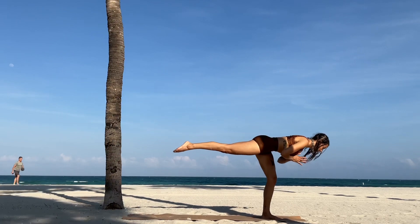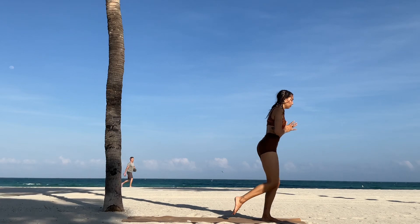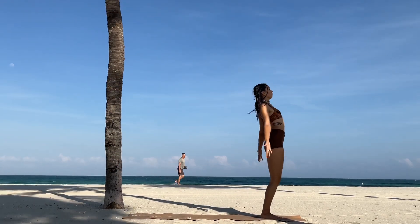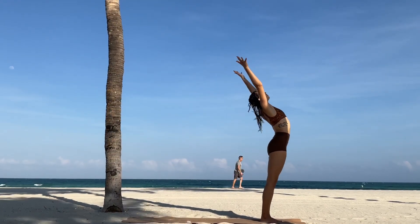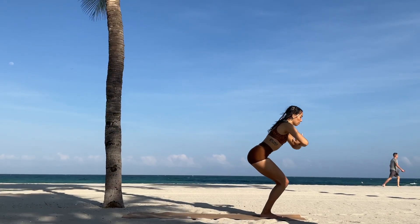Really difficult balancing pose here — awesome job. Now bring the right leg to meet the left. Amazing. Inhale the arms up towards the sky, exhale, release it all the way down with control.